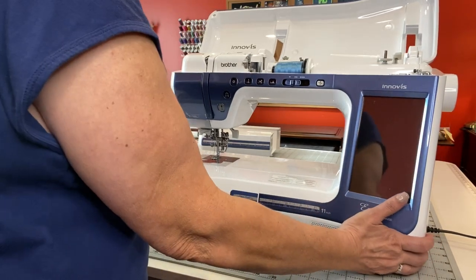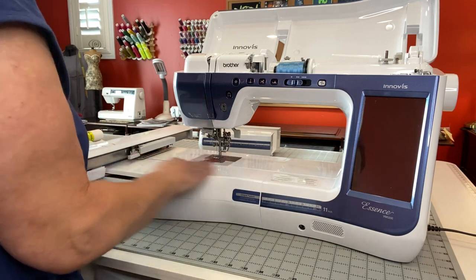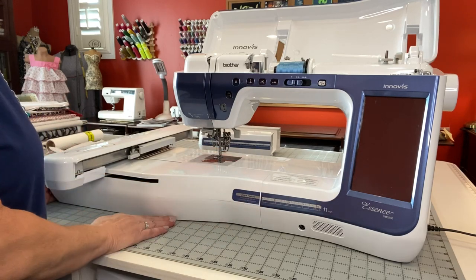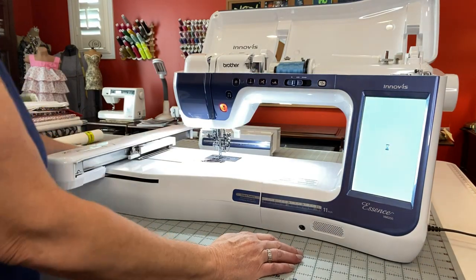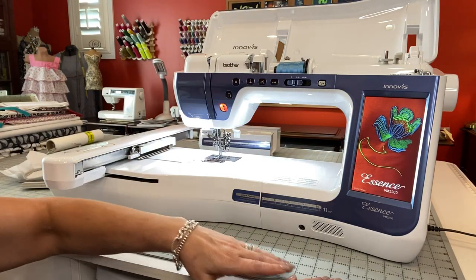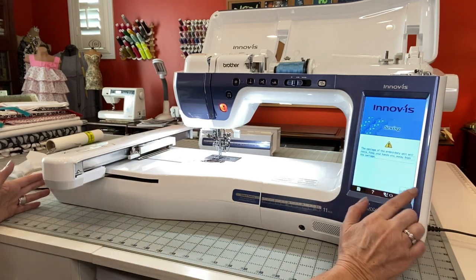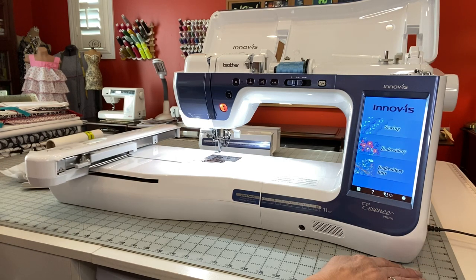Always make sure that when your machine and embroidery unit are put together, it's on a flat surface — you don't want it wobbling on your table. I'm going to open up the machine, and it's going to tell me that the carriage is going to move. I'm going to hit OK and my carriage is going to go into position.